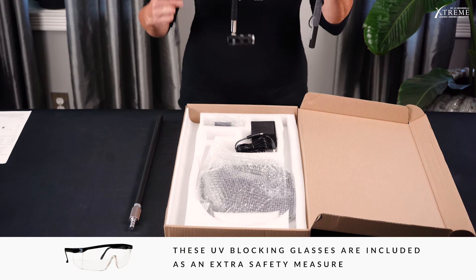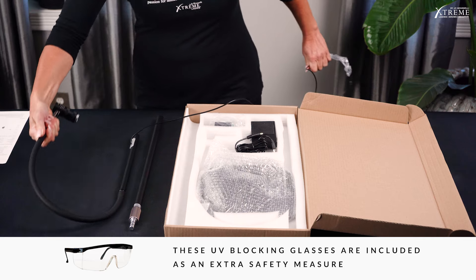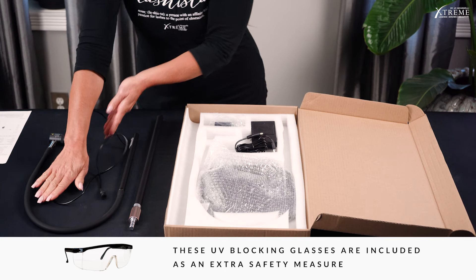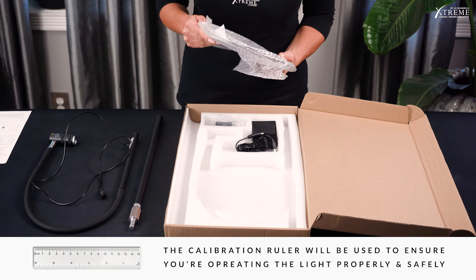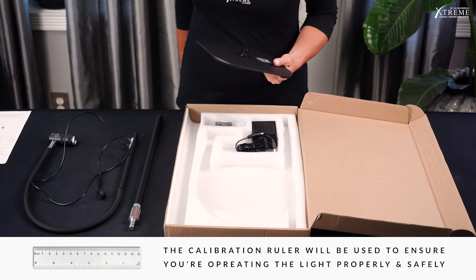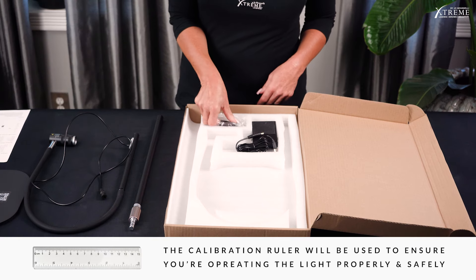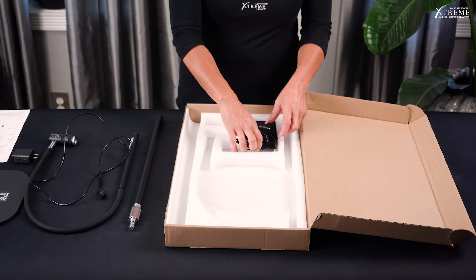These UV blocking glasses are included as an extra safety measure, and we recommend that stylists wear them, or other UV blocking eyewear, when using the FlashCure UV Lash Extension application system. The calibration ruler will be used to ensure you're operating this light properly and safely. We'll review more about the UV blocking glasses and UV light calibration ruler in other videos.